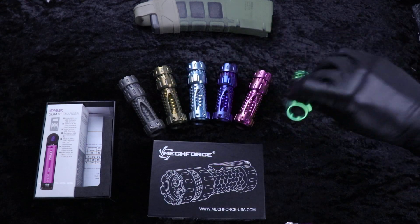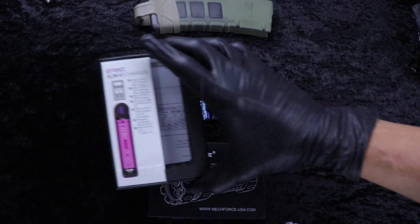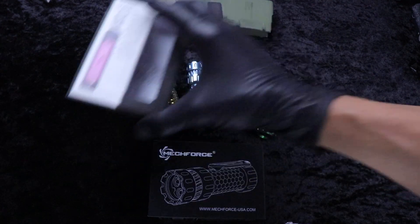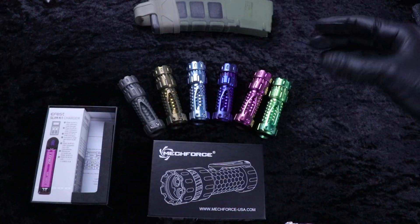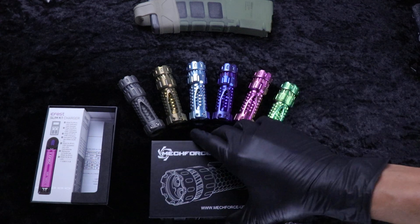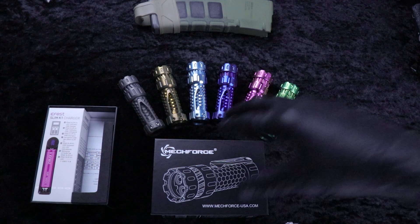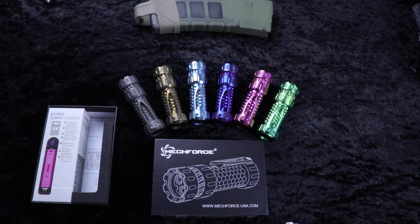They now come with a rechargeable battery and charger with an LED indicator. So we've got charger with these MechForce MechTorch flashlights, made in the USA. These are on the site now at eKnives.com.